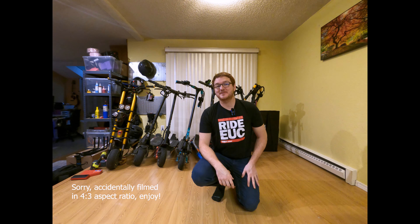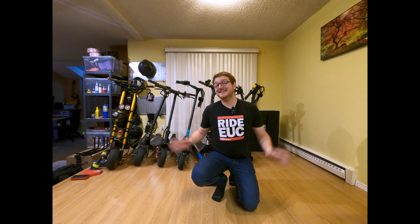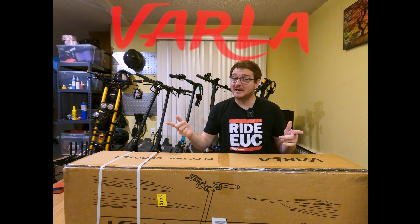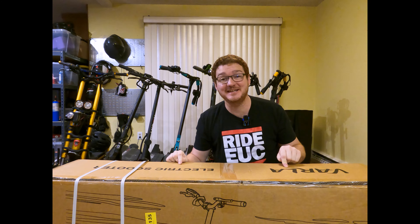Hey everybody, it's Ginger on Wheels here again. Thanks for stopping by the channel where we get to test and unbox the latest electrically wheeled gadgets. It's unboxing time. This is the Varla Eagle One electric scooter — goes up to 40 miles per hour, got a 52 volt 18 amp hour battery. Let's roll the intro and unbox this Varla Eagle One.